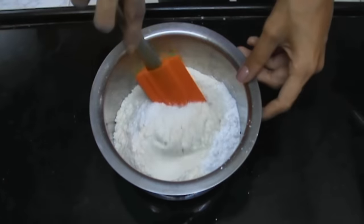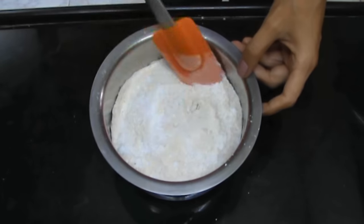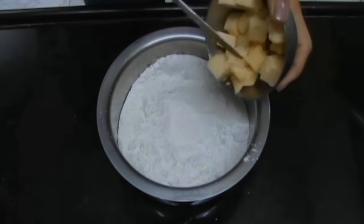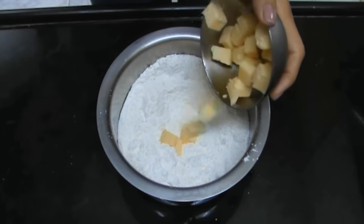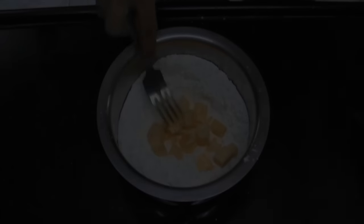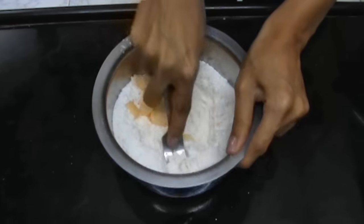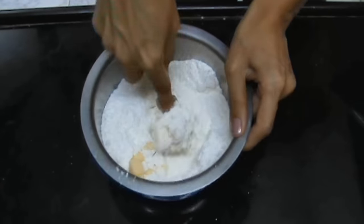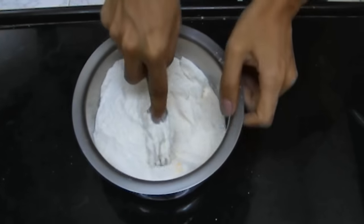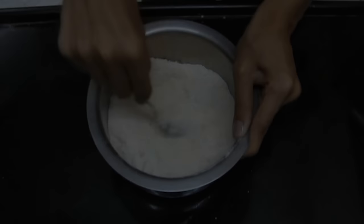Give it a quick mix, then add in your butter and mash it in with a fork. Keep mashing till the mixture resembles sand.